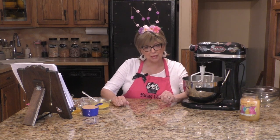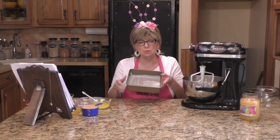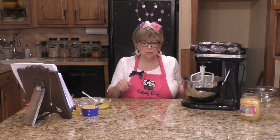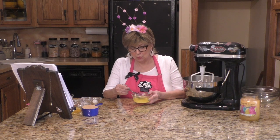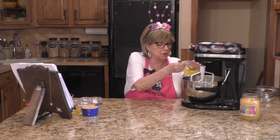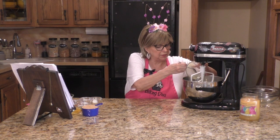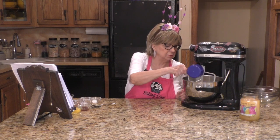First, preheat your oven to 350 degrees. You'll need an 8-inch by 8-inch pan — spray it with non-stick spray and put a piece of parchment paper over that. You can use a hand mixer or a KitchenAid. The first ingredient is a half cup of melted butter — I melted mine in the microwave. Then we're going to need one cup of light brown sugar.